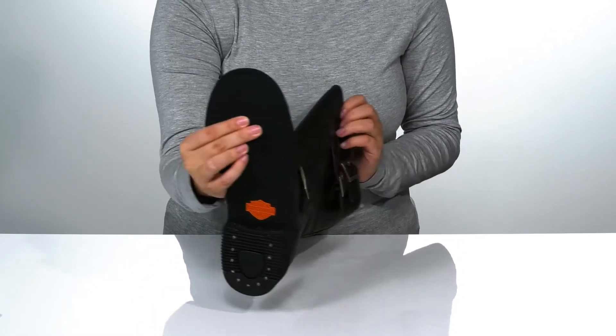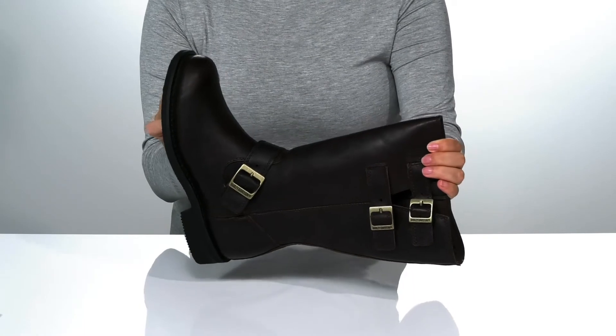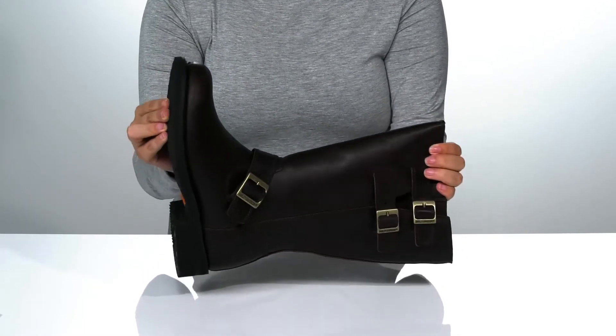Underneath is a lightly textured synthetic outsole for traction. And I think these would look so great paired with some black pants.